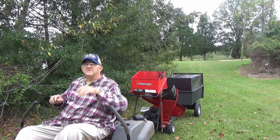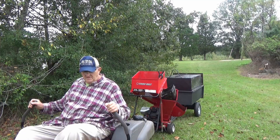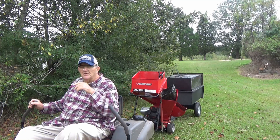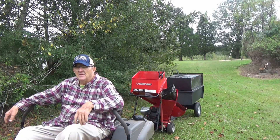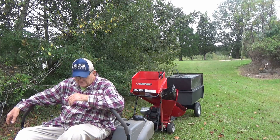I've got my safety glasses because today we're going to try the wood chipper to see if it will blow these chips uphill. Now I've got my little train of trailers connected here. It works pretty good.